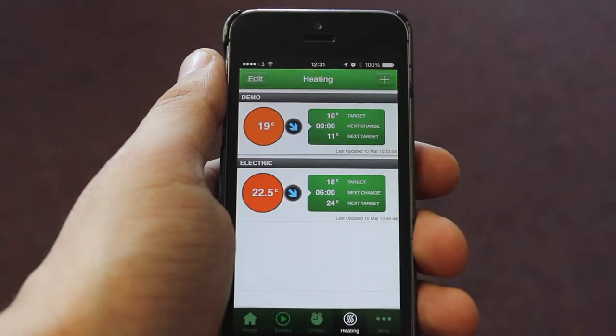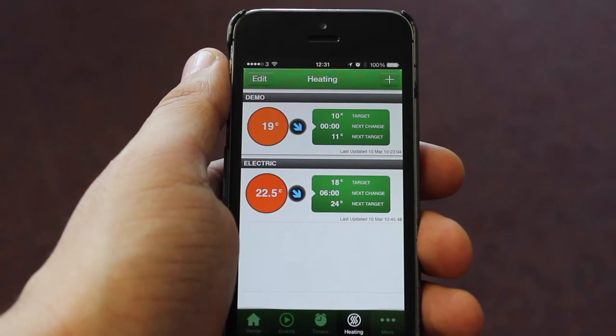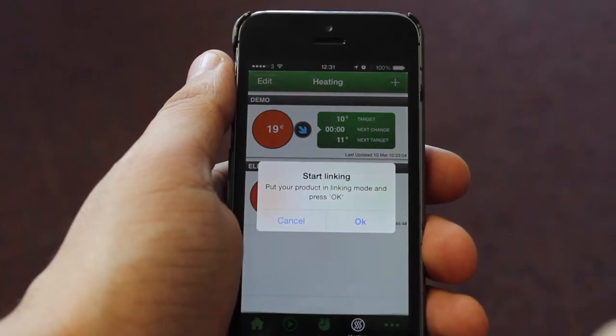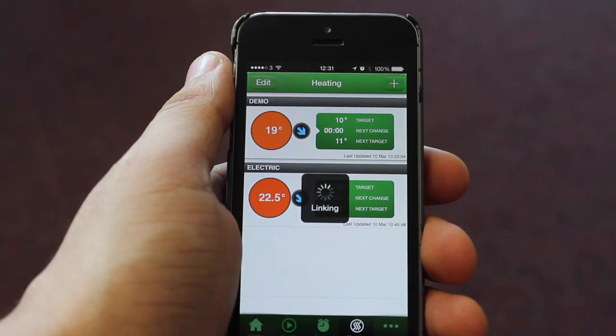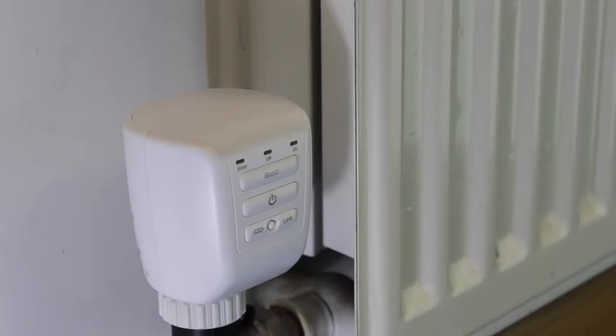To link the TRV to the app, please follow the in-app setup instructions. On the heating page, press the plus button. When prompted, press the link button on the TRV and name the device.